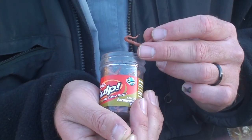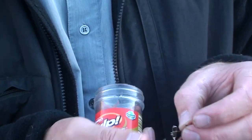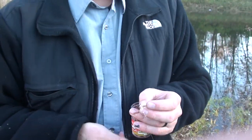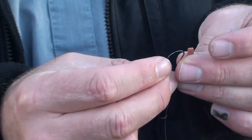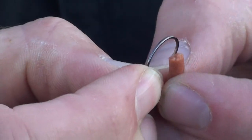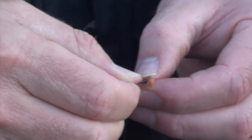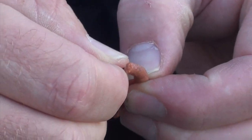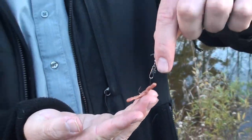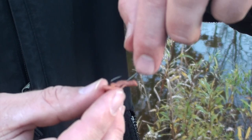Alright, so we're using these worms. And presentation is important, so we try and rig them so they don't look totally fake. I'm going to hook it in the side but then try and run it down a little bit, run it through a little bit. You see my dangly worm? I hope the fish bite and get a hook in their mouth.